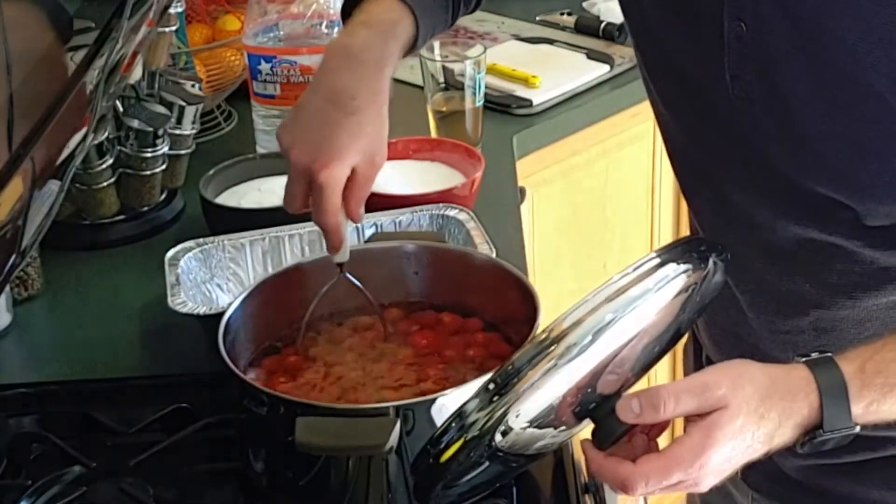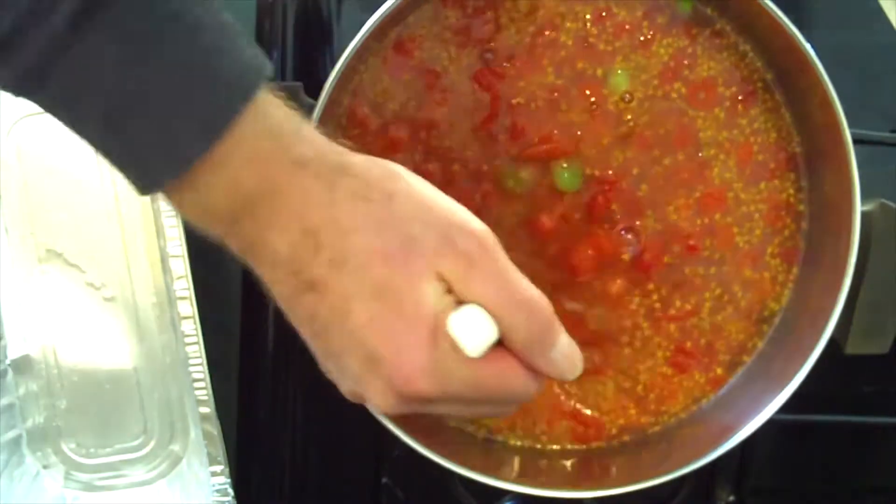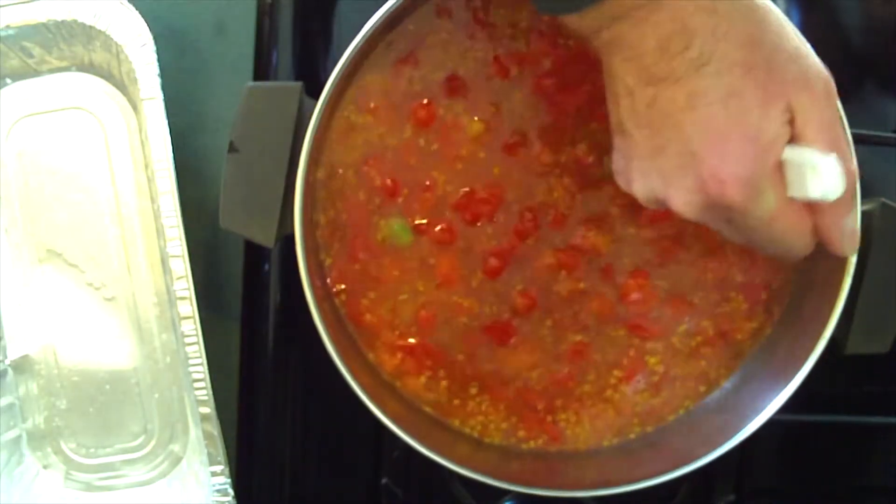Once it starts to warm up, we're going to smash them a little bit to release the juices, soften the pulp, and continue our boil.